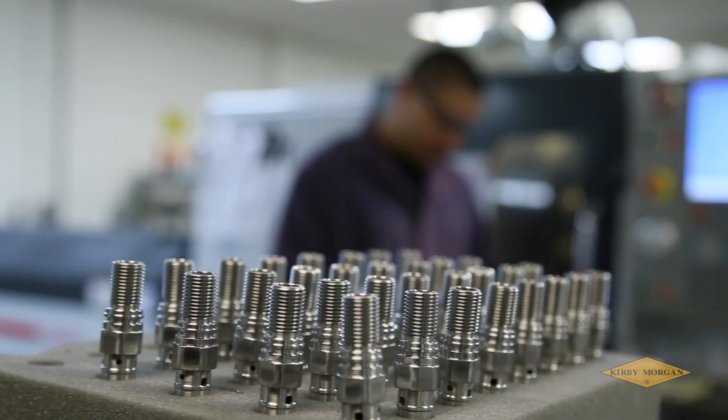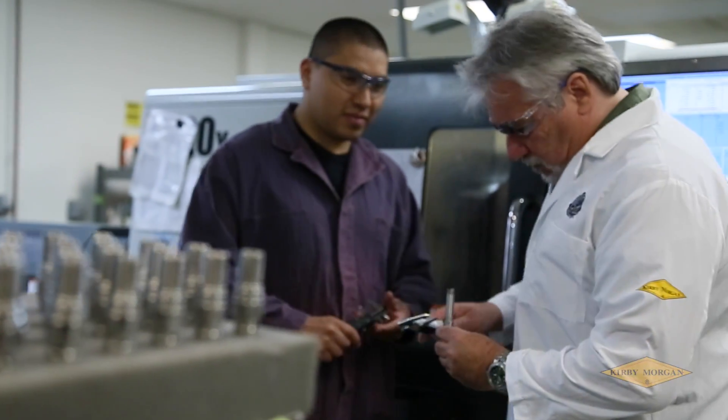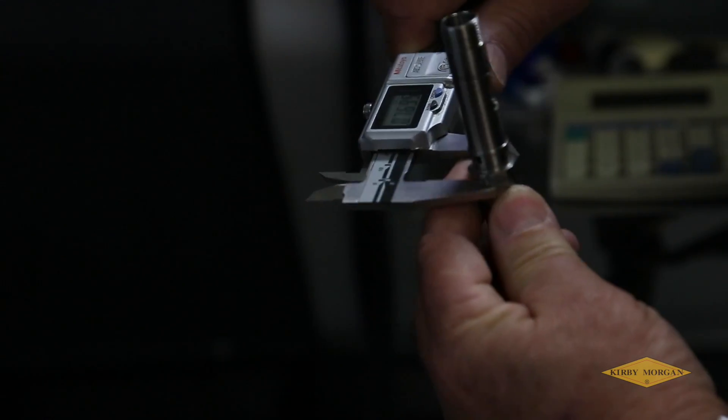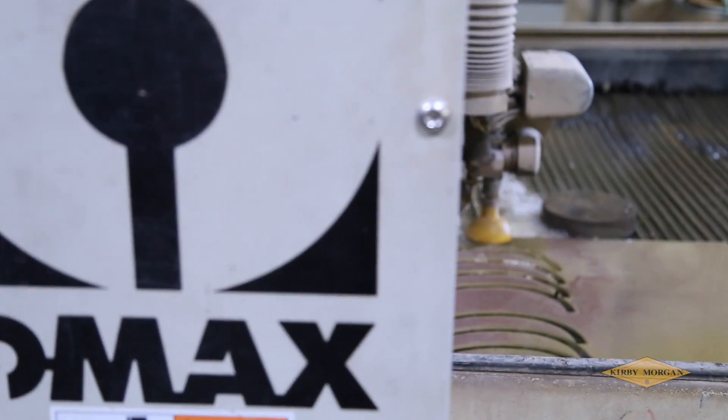CNC machining produces production parts that are cost-effective and at a very high level of accuracy. Our outside vendors also use a variety of high-tech production methods using top-of-the-line equipment such as very accurate laser and water jet cutting machines.